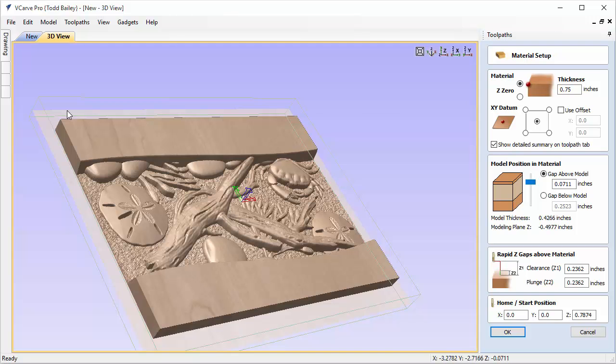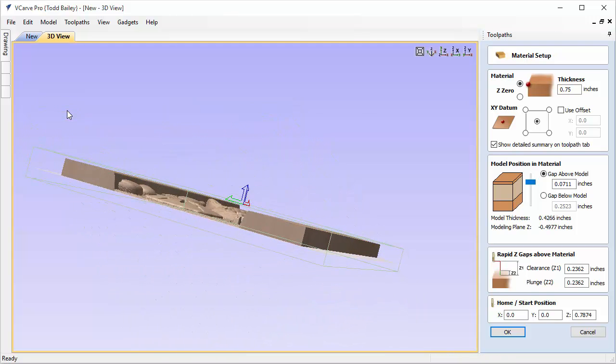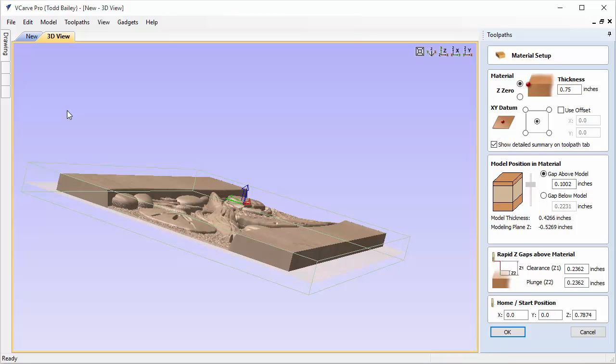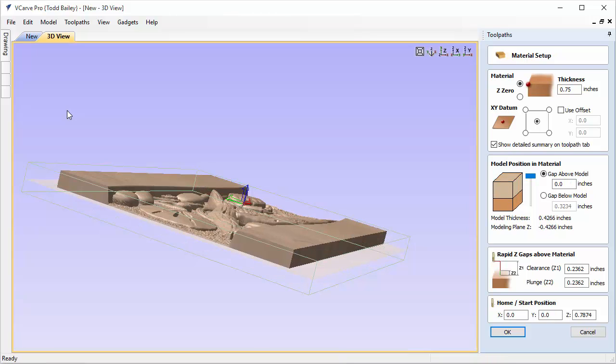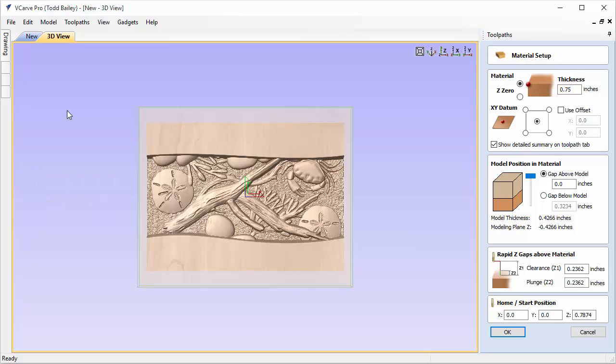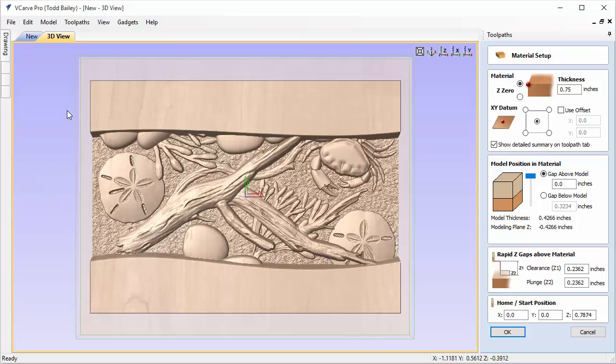The light brown area is our actual model. If we turn the model on its side, you can see the green lines representing our material. As I move the model up and down you can see where it shifts. With this layout, the flat areas are the highest spots on the model, so I want to jam it right up to the very top. That leaves all the extra space as backing, thickening the bottom section.